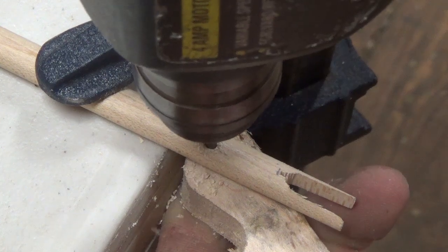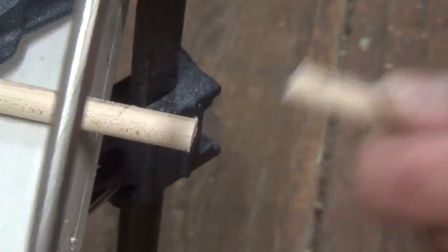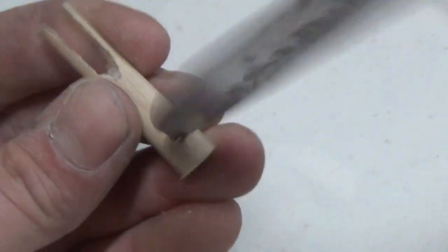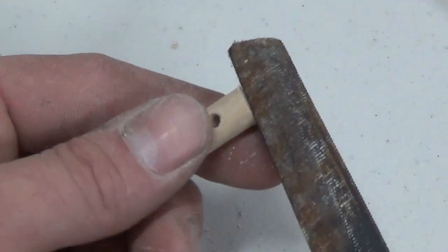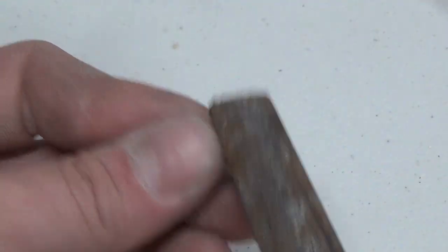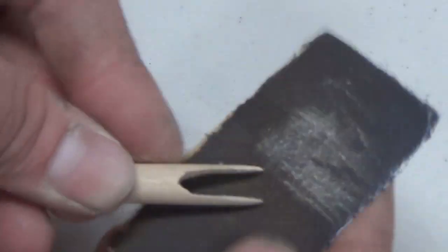Then I drill a one-eighth inch diameter hole an inch and a half away from the end of the dowel. Once the hole is drilled, I cut the piece down to an inch and three quarters long. I remove any burrs from drilling or filing with the tip of a sharp knife, then take a file and smooth off the back end of the arrow shaft. I also use the file to smooth out the front so that the arrowhead will transition nicely into the arrow shaft. A little bit of sanding and it's ready for fitting.